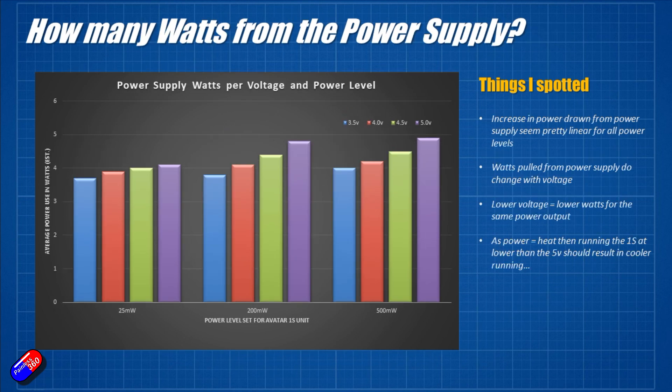Looking at the average watts chart — 25, 200, and 500mW along the bottom, with bars for each voltage — something a little bit weird is going on. At 25mW you can see that as you increase the voltage the power level goes up slightly, which is a little odd. The same kind of increase appears at 200 and 500mW too. So by actually reducing the voltage a little bit, you reduce the amount of watts being pulled from the power supply.